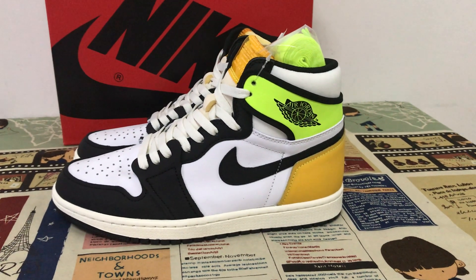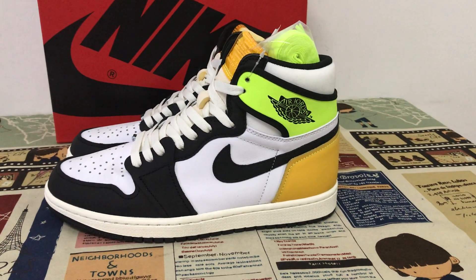Hello friends, here let me show you a Jordan 1 High Algae Wall, University Gold.